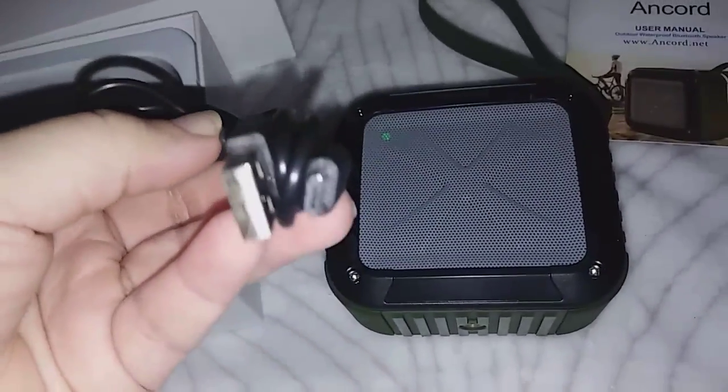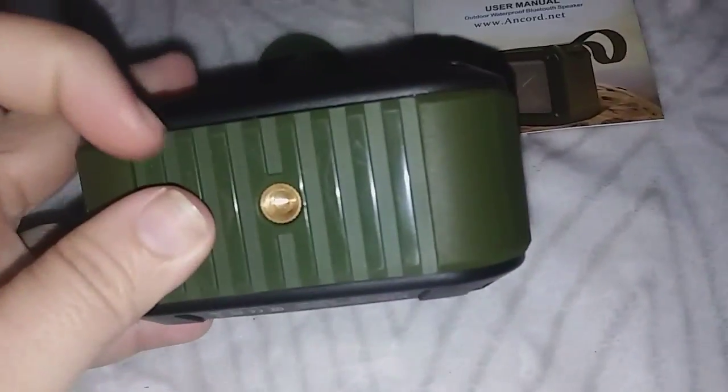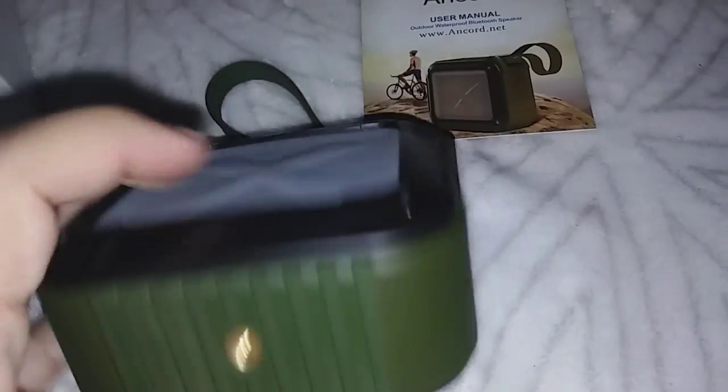Here's the USB charge cord right here. And it sounds amazing. On the bottom here it has this little part where you can put the tripod on so you can listen to it that way.